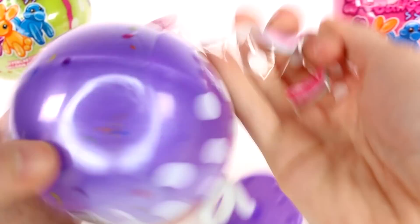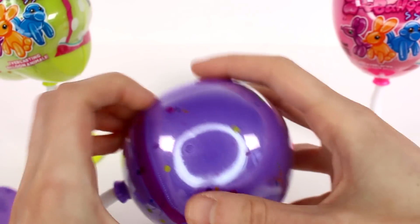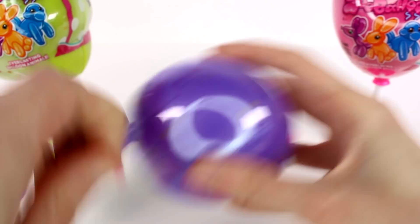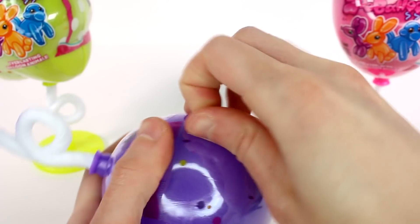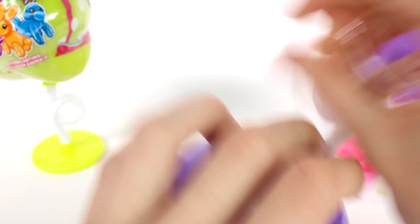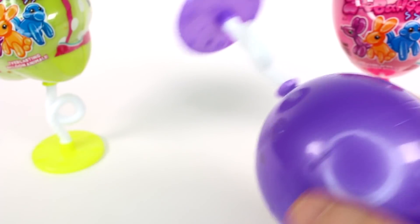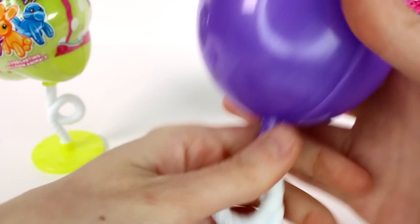Oh my gosh, this is like a double wrap too. They are really protecting the squishy balloon animals. Let's put this stuff on the balloon here. The balloons do have this awesome stand as well, so it helps them stand up.